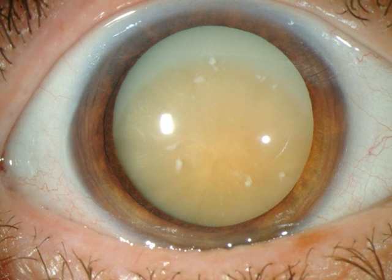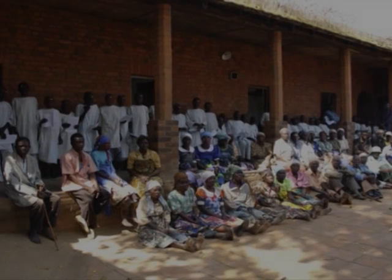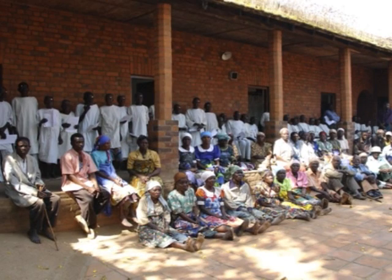Cataract remains the number one cause of blindness in the world. Here we see a group of patients waiting for surgery, and these are only some of the estimated 20 million people in the world who are blind with cataracts. But with a short and safe procedure, a good surgical technique and great teamwork, lives of individuals and their families and communities can be transformed.